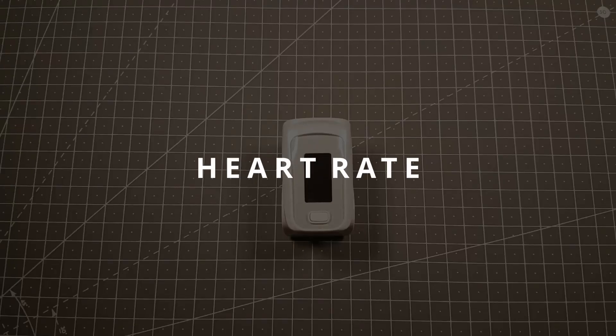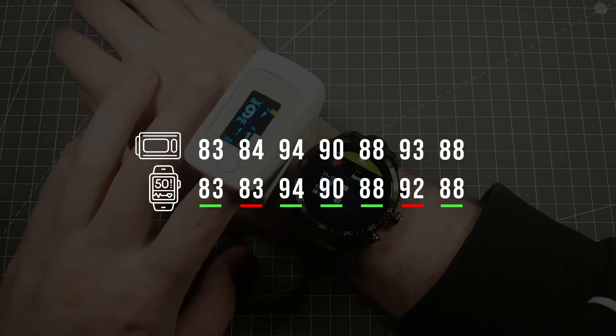To test the heart rate app I used a pulse oximeter. I did 7 different tests over the span of a few days and 5 out of 7 tests were correct.